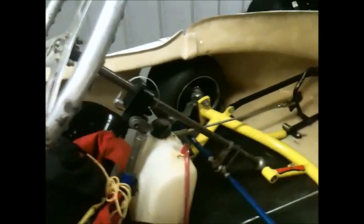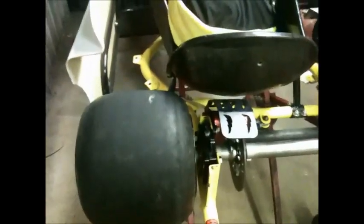It's got the L caster blocks up front, it's got the weight jacker in the rear. It doesn't have the clamshell type rear bearing hangers, but it is adjustable on the rear end, as you can see.